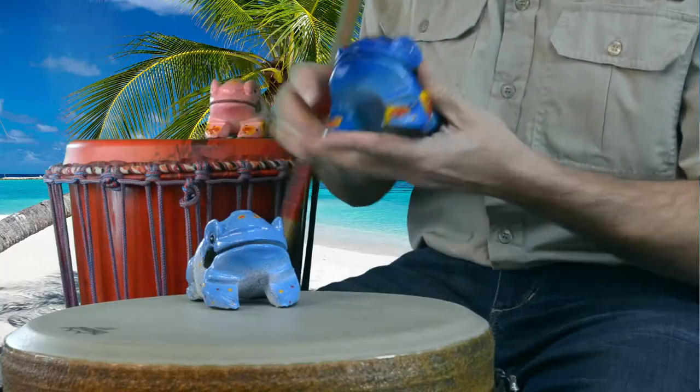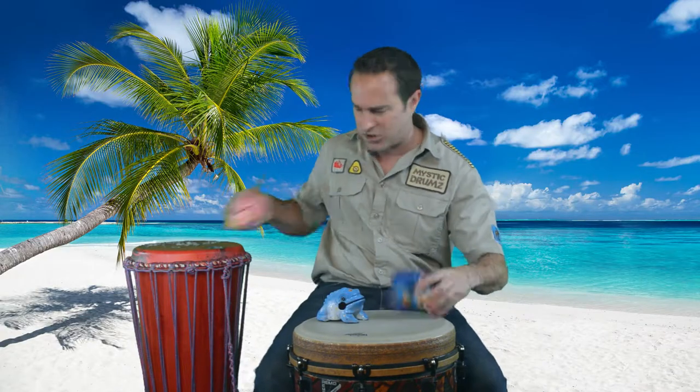Oh, the big bro! Nice high five! Before we get our show going, let's get started. Today's instrument comes from a Caribbean area. Wait a second — we've got a friend here from the Caribbean too! Don't forget, a new friend to the Mystic Drums world.